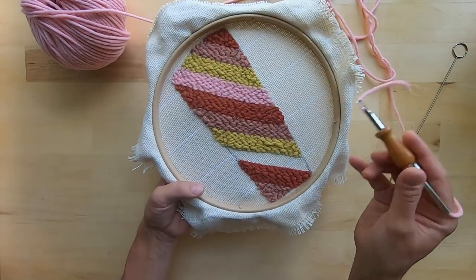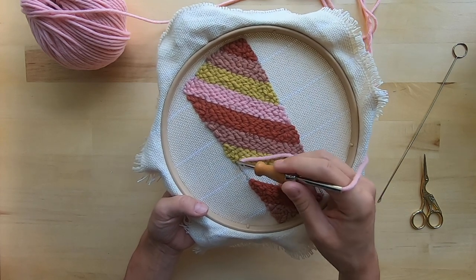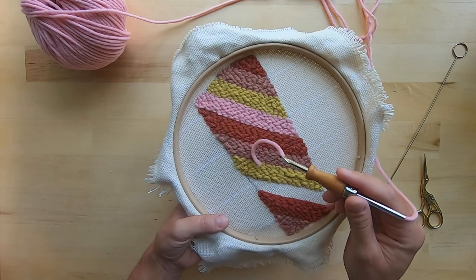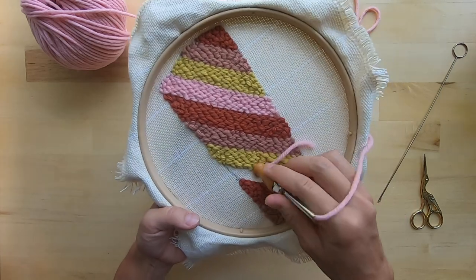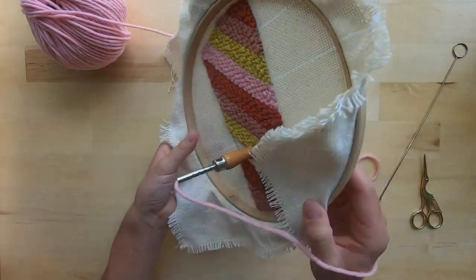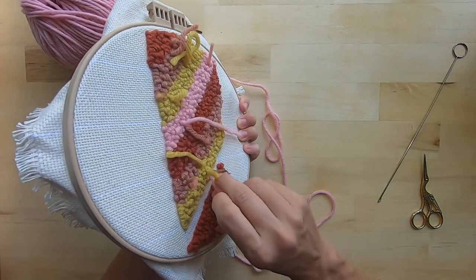To start a punch needle piece you're going to want to start in the middle. If you start at the edge you will have your cut strand on the outside of your project, which you don't really want — it will be easy to see and easy to pull out. So you'll start your punch needle in the middle of your design on the edge, and then pull the yarn through the other side so when you go to cut it, it's already over there.